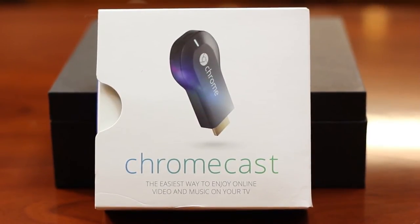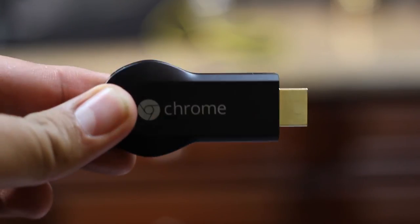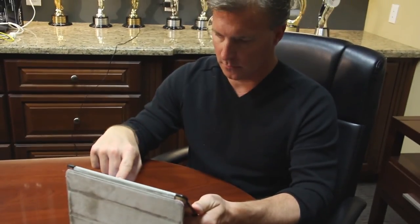For our purposes today, I personally prefer the Google Chromecast. It's affordable by everyone — it's $35. And it allows you to access Netflix, YouTube, Hulu, and many other applications on the internet in a very easy format that you can control via either your iPad, iPhone, or Android device.